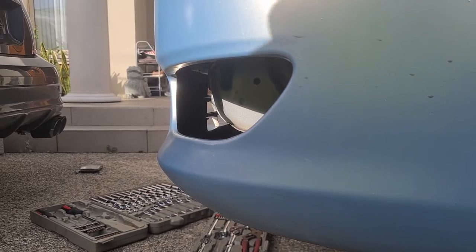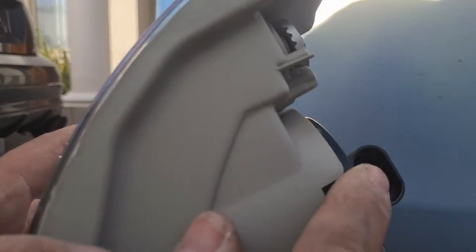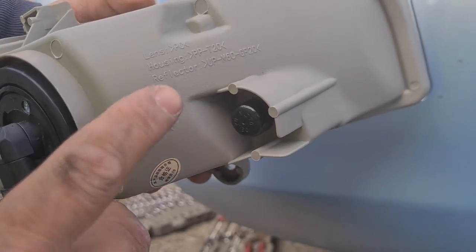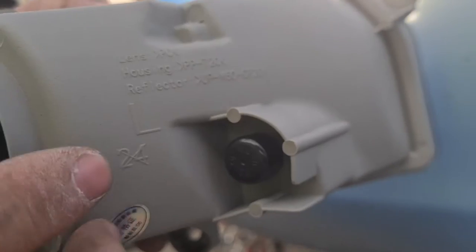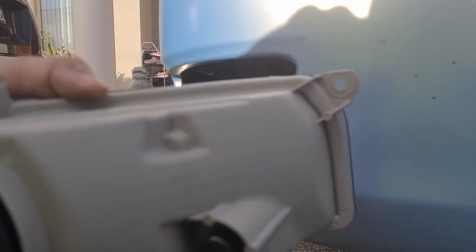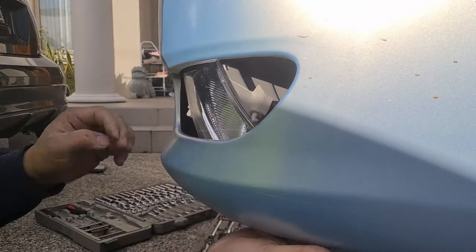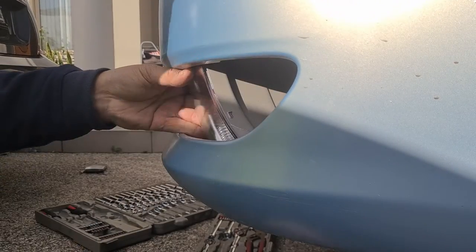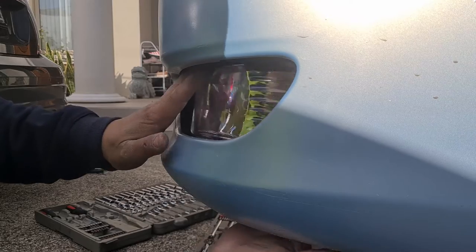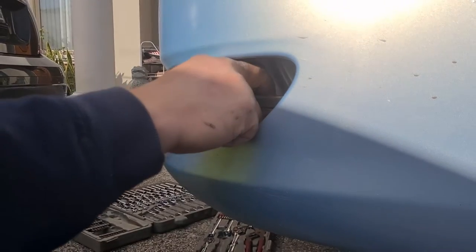Before installing the new fog light, peel off the protective film. My bulbs are 9006 — that's the bulb type for this application. If you look at the fog light, you'll see a letter indicating which side it goes on: 'L' means left-hand side. Whatever the letter on your fog light, that's the side it goes. The fog light can only go on one way — there's one alignment point that lines up, and then it bolts in. I'll get the fog light in like this.